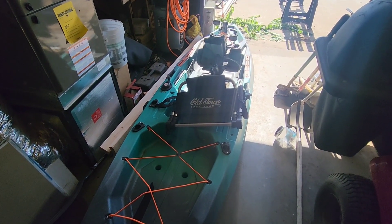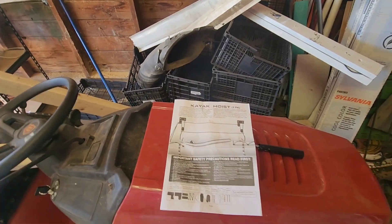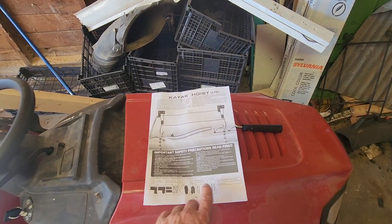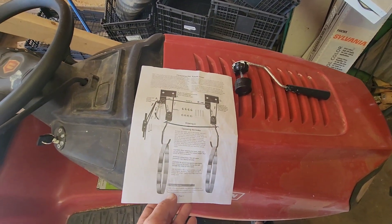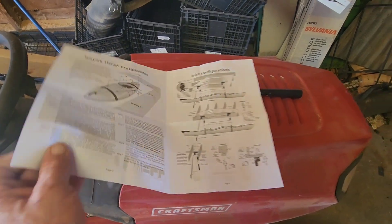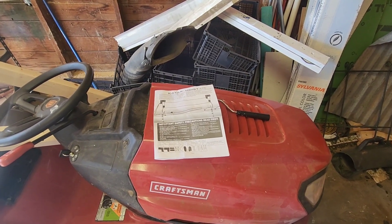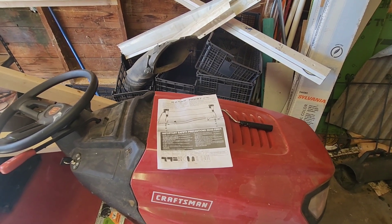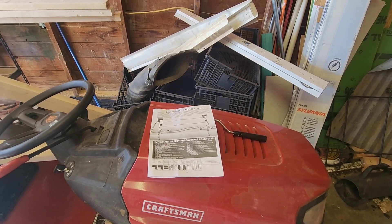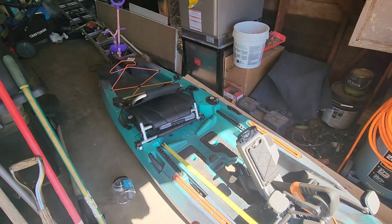I need to get this thing out of the floor. As you can tell from the video, this is a single car garage and I have limited workspace. My sweetie bought me the kayak hoist system for my birthday — I think it's by Rad Sports or something like that. I can't find my tripod and I don't have a cameraman today, so we're just going to wing it and try to get this kayak up on the ceiling out of my way.